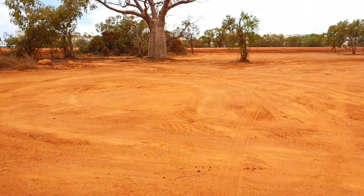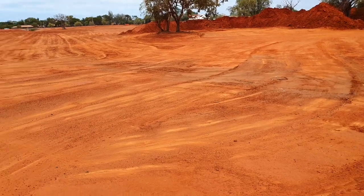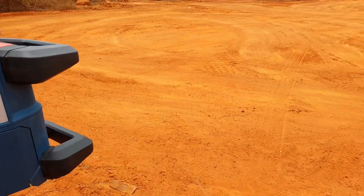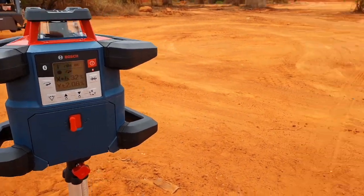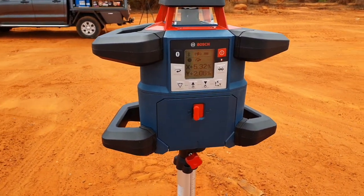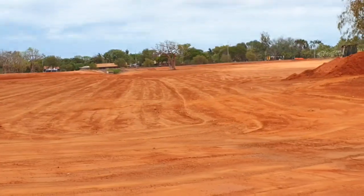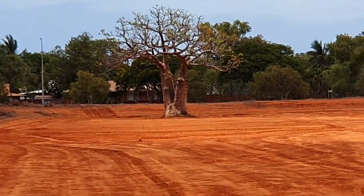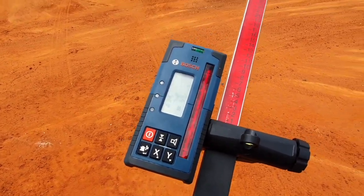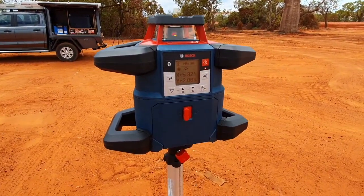For a site like this, where you've got multiple slopes, level planes, or various dips in different spots, this is perfect — you can set it all up using just the one device. You can also set up multiple receivers with this. The GRL 600 has a radius of 300 metres — which is all the way down past that Boab tree — and you'll still get a height no dramas. You can set up multiple receivers using the one laser: one receiver set at an X axis, the other at a Y axis, so you're not having to rack up as many kilometres.